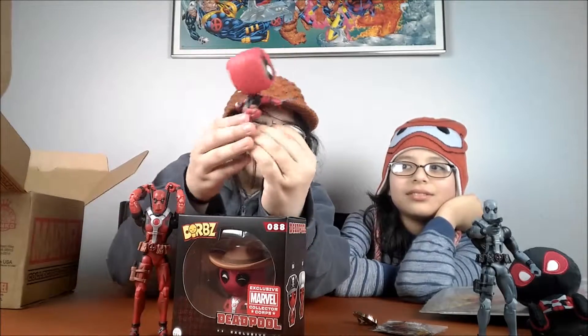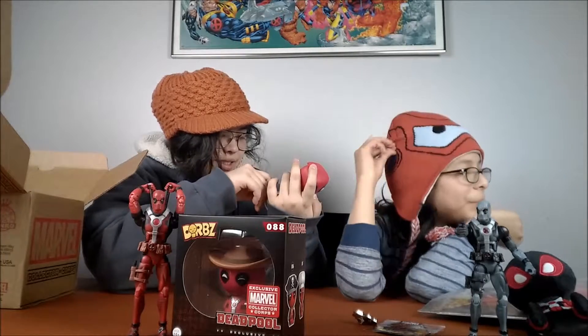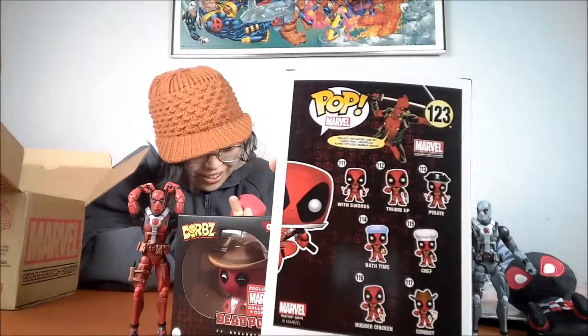Oh, he is a bobblehead — it's a Pop. Pop right at you. Hand him to me. He's in a little stand, he's in a jumping position. He's a bobblehead. They have collateral damage, bath time, rubber chicken, cowboy chef — maybe one's on the back. Is this all you can get out of the box? This is the leaping one, and it's special. You can only get it here.